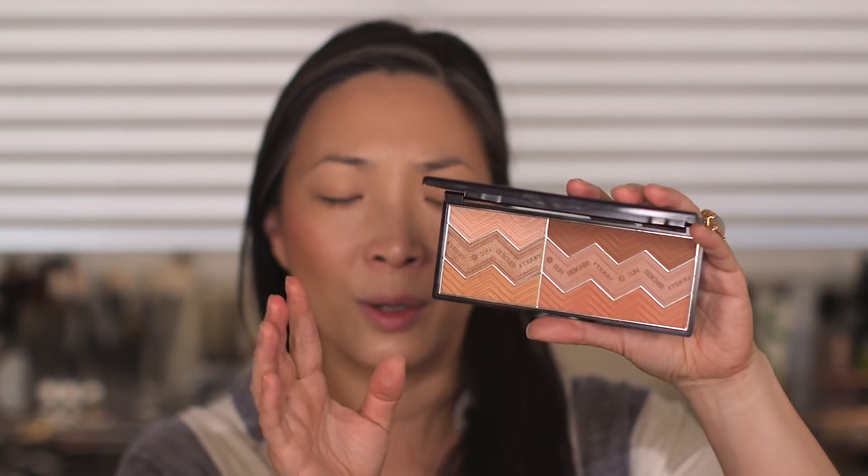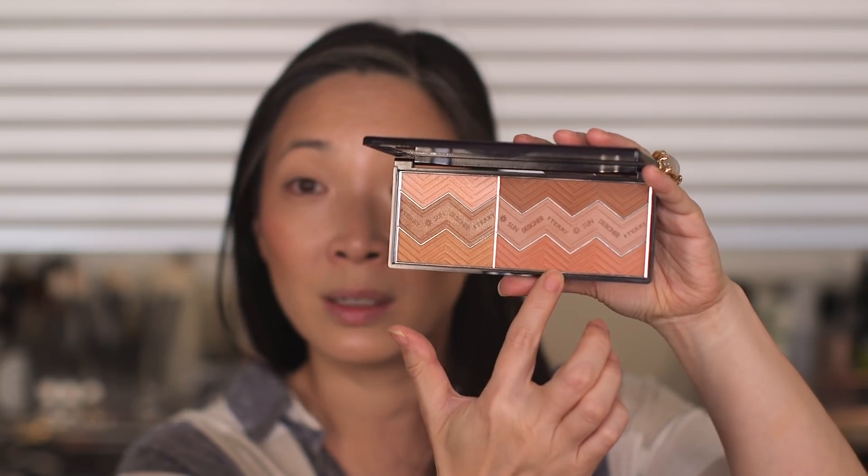I have it on my face right now as bronzer — I have the darker side over here on this side and the lighter side over here on this side. So this one is definitely darker. I was saying in the video yesterday that this is like beginning of summer to end of summer. All right, so let's move into these cream eyeshadows.